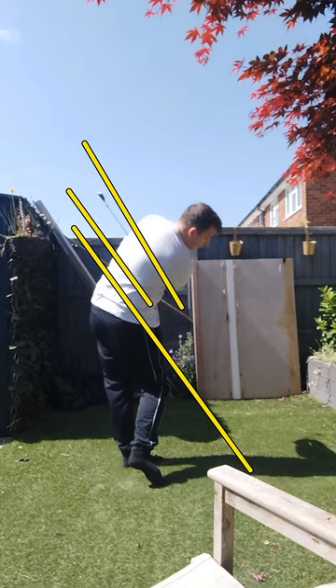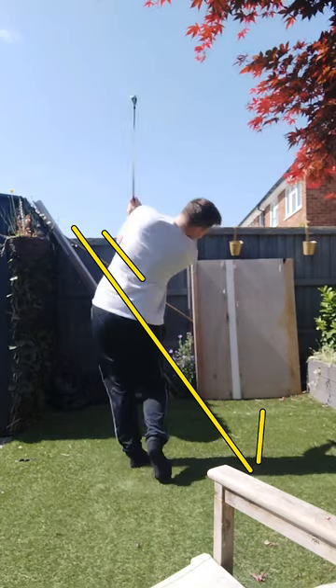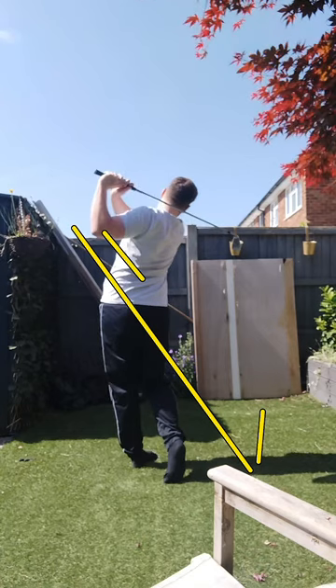If you can get yourself to shallow out the club better in that position, that's going to allow you to swing from the inside out, which will then improve your follow-through and allow the body to do a little bit more of the leading in the golf swing — which will eventually over time make you faster and more efficient. But other than that, everything else is pretty good, so I wouldn't worry too much about it.